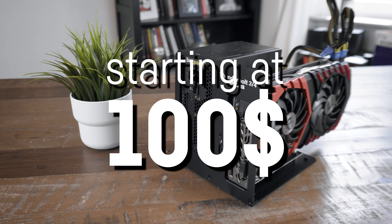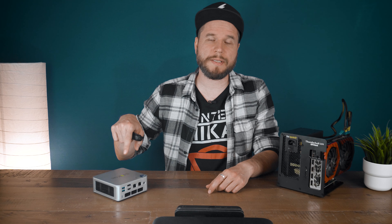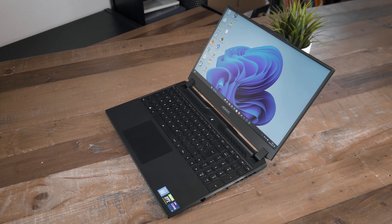This is a legit Thunderbolt eGPU for as cheap as only $100 on sales, and today we'll test it with this NUCBOX Mini PC by GMK Tech and my personal gaming laptop, so let's talk about that.